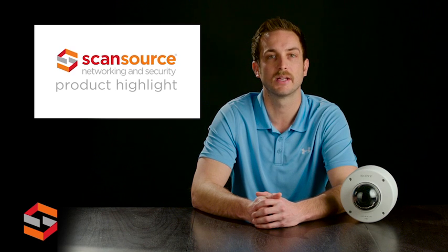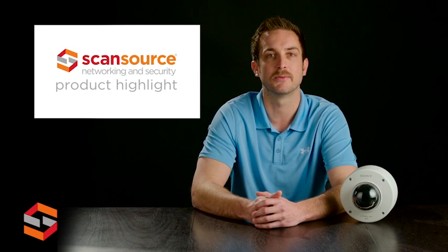To learn more about the Sony SNC EM632RC dome camera and other products from Sony, visit sony.com/security. ScanSource Networking and Security customers can also visit scansourcesecurity.com/snap for quick access to product info and other helpful design tools.